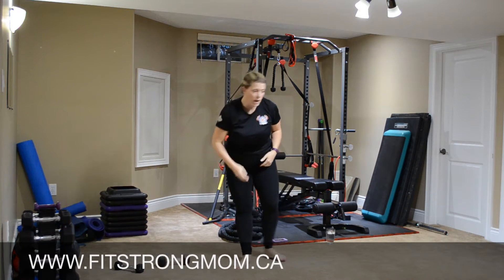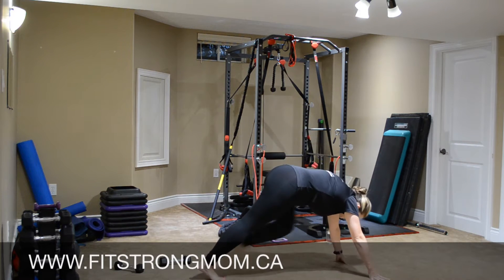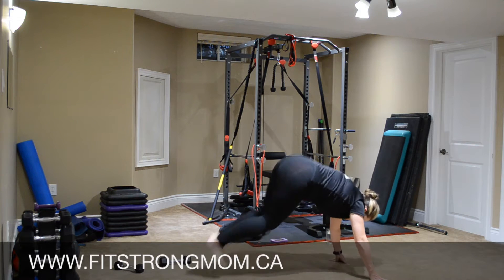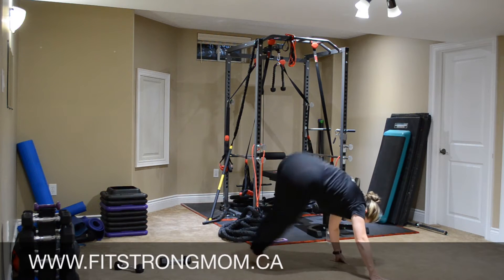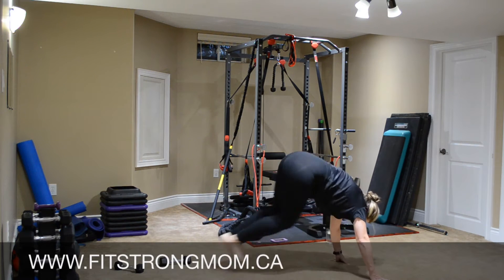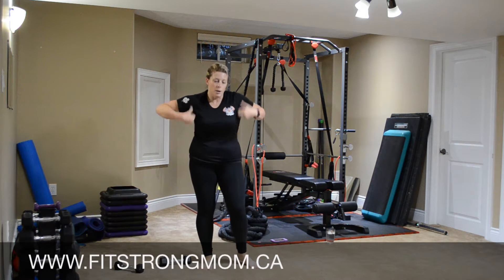Put those down. Ski out — plank position. Jumping your feet together, diagonal to this hand and back. Diagonal back. Walk your feet in if you need to. Good job.